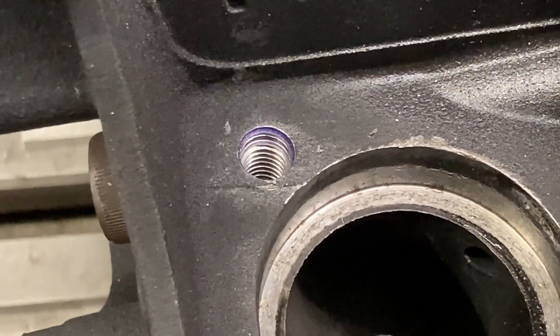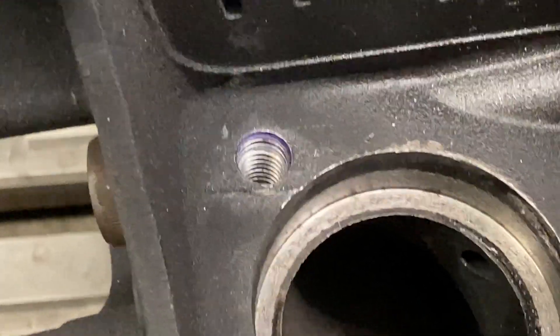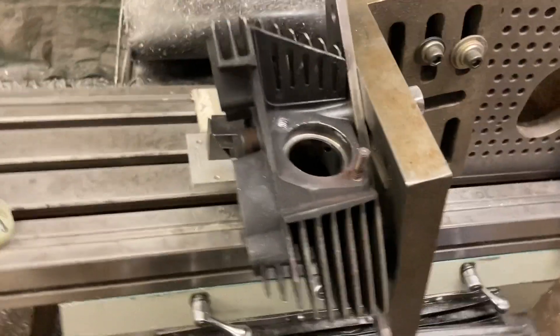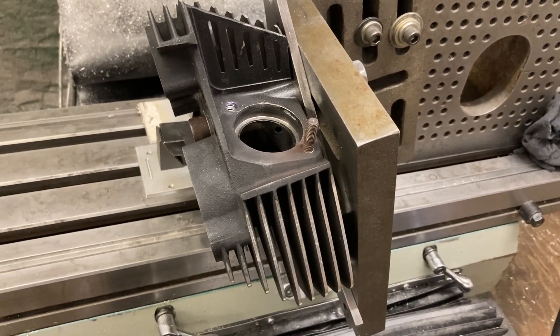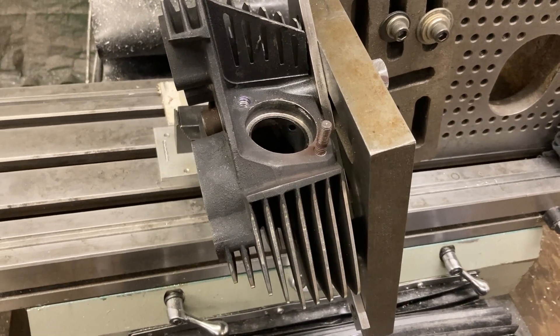We picked up the center like I showed you in the last video — seemed to be pretty good. Step drilled it. I didn't want to put a lot of tool pressure on the setup right there. I didn't want to sock down on these bolts real tight and really jack that thing onto the knee real tight, so I was going easy on it — that's my M.O.